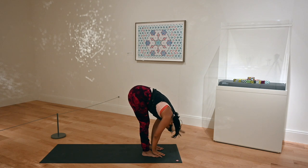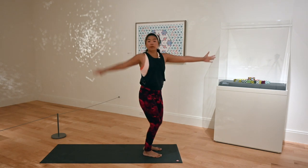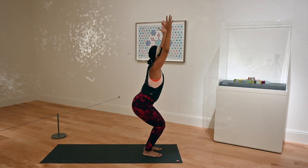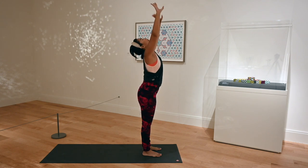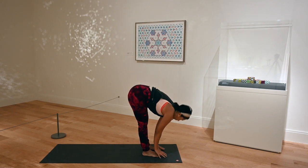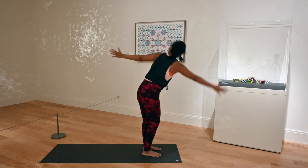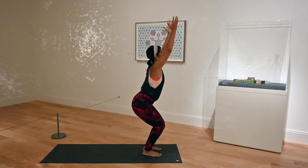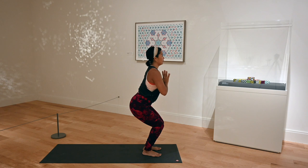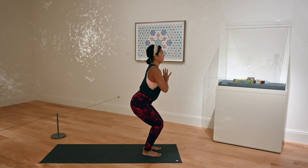Exhale, dive down, forward fold. Plant your left hand, twist open to the right, arms come up, looking over behind you. Swoop your arm forward, sinking right into chair. Finding that flow, looking up. Cactus your arms, arms overhead. Exhale, dive down — playing with all this water imagery. Plant your right hand, swoop your left arm up, push off, look behind your left hand. Swoop your left hand up and through to chair posture. Sink your hips down low. You are strong. Hands come to heart center, chest is still lifted, still sinking in that chair pose — thinking low, thinking strong and grounded. Keep breathing. Arms extend overhead, biceps by your ears.